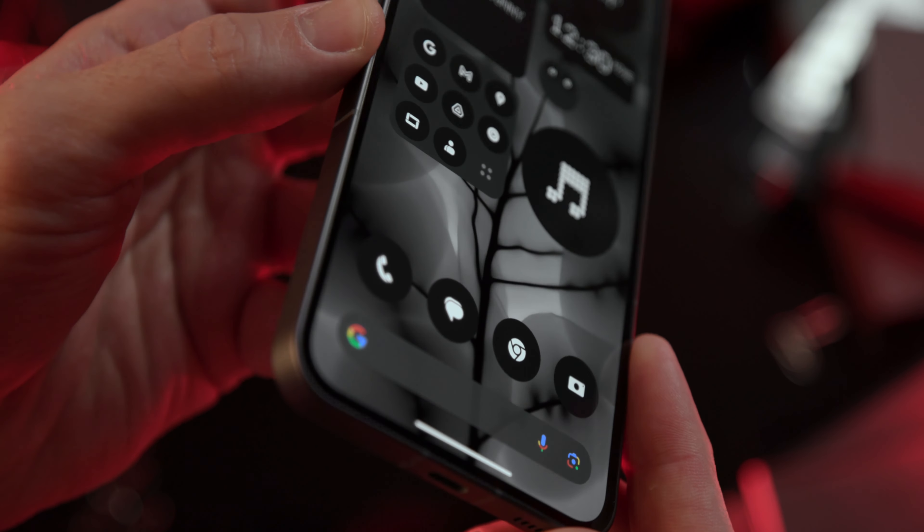Our team really enjoyed Nothing OS 2.0, especially the fact that we can now add widgets and system shortcuts directly on the lock screen. This means no more scrolling through the quick access menu to activate the flashlight, connection sharing, or anything else. It's user-friendly and intuitive.